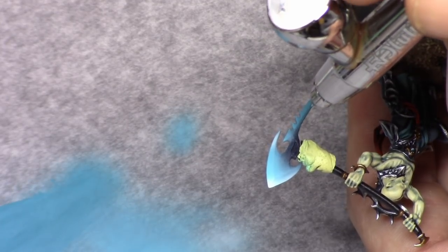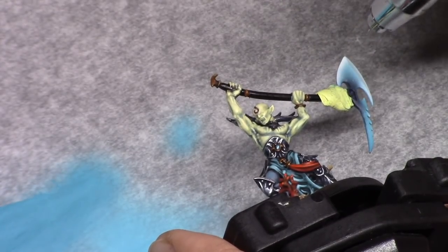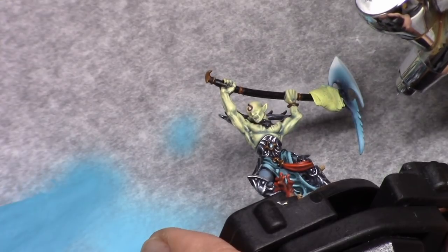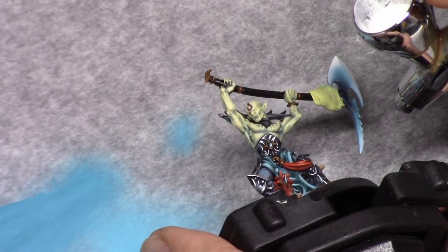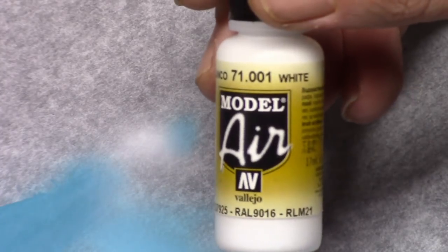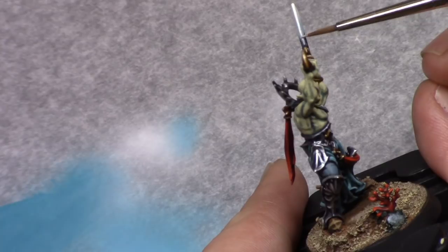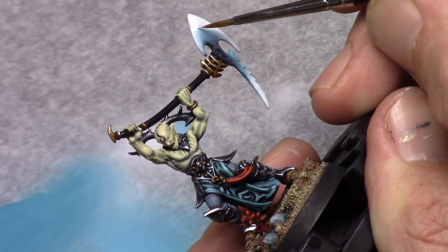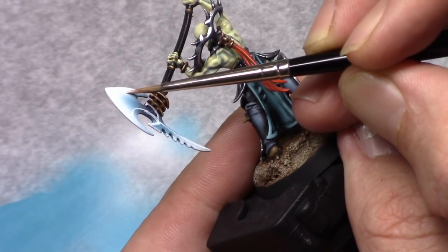Next, with pure white I go over the edges again, just to get this really sharp highlight on the outer edges of the blade. Once that has been applied, I take white and with a brush I highlight all the edges on the blade — not just the outside, there are also lines on the inside of the blade and I highlight those as well. I even do this if it's already in the white part, because when you apply paint with a brush it always looks different than with an airbrush.